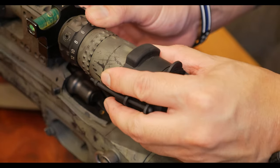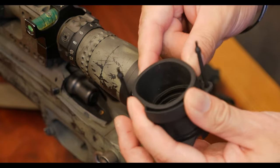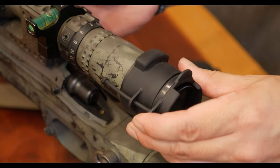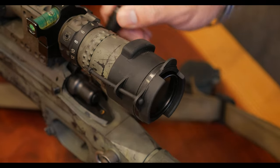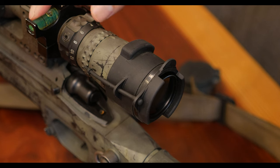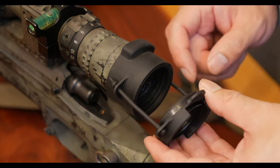The body of the polarizer is a rubber-like material, and it's press fit onto the ocular piece. For my setup, I have this little tiny bump located at about the one o'clock position. This way it stays out of the way when I work the bolt, and it also gives me a full view of my bubble level.